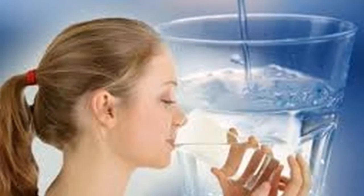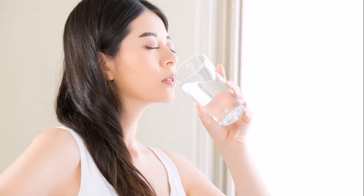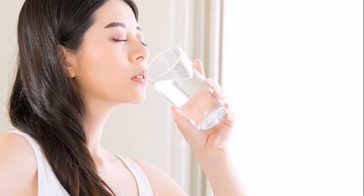Every 30 minutes, take one or two sips of this water, as hot as you can comfortably stand. By doing this, you will detoxify the body in an impressive way. If you are overweight, the detox will help you lose weight quickly, and the best thing is that you will not experience the side effects typically caused by sudden weight loss.